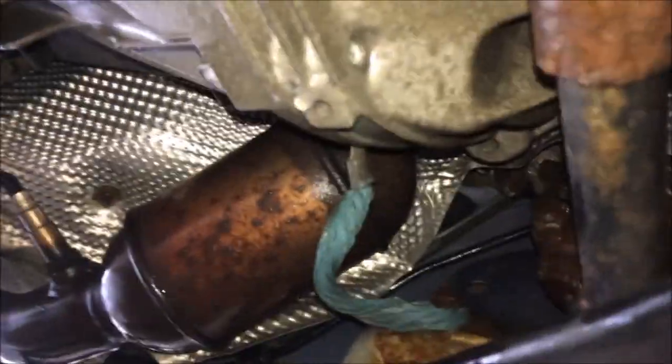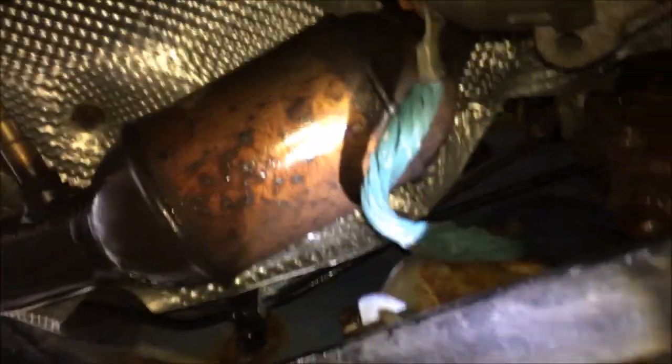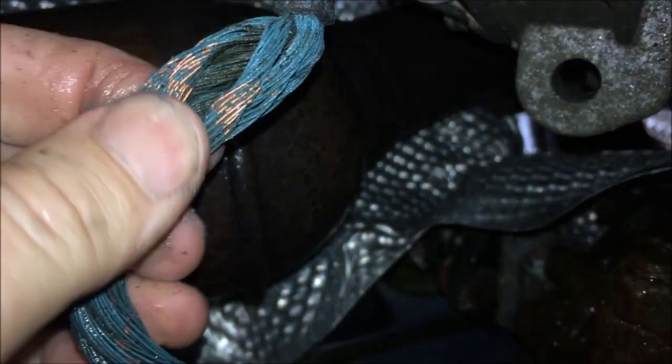So take a quick look here — I'm underneath the car. See that blue wire? That's supposed to be a copper wire. That's supposed to be your ground, your body ground right there. This is crusty and rusty. You can see a little bit of what the color is supposed to be — right there at the end of my thumb. There we go — see that right there? That's nasty.